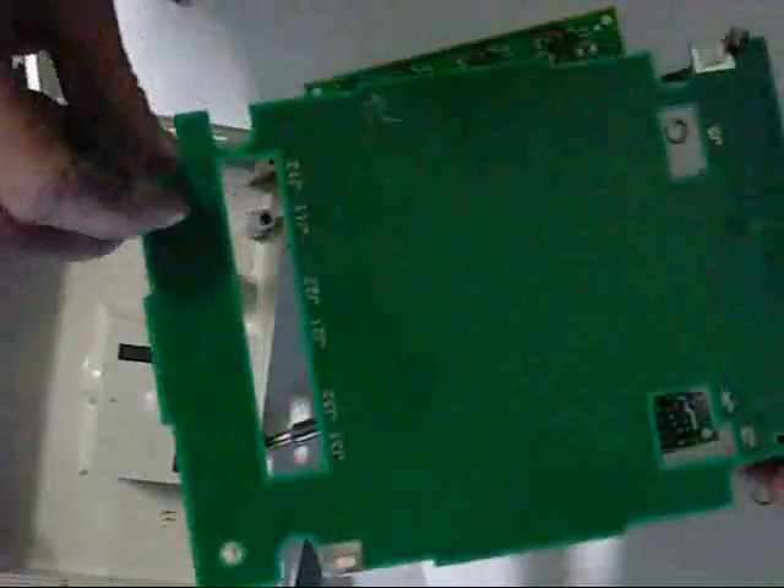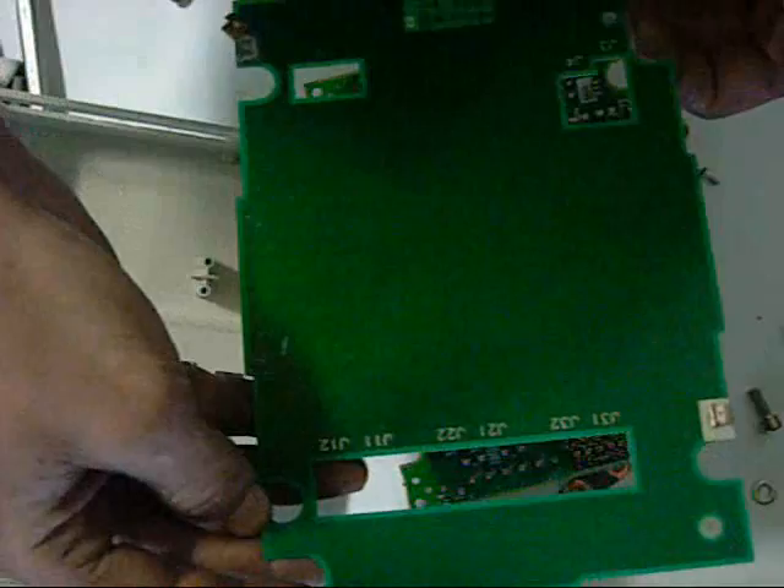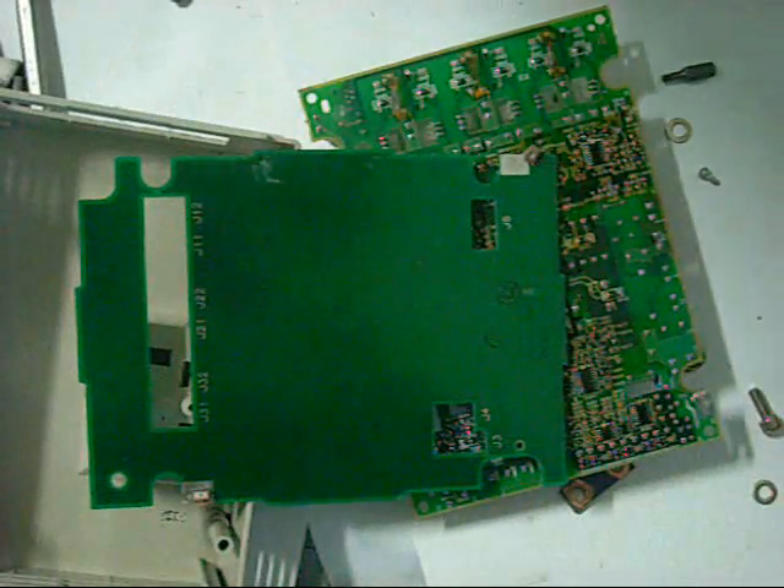There's nothing left — just another pile of bits. Hope you enjoyed it and thanks for watching.